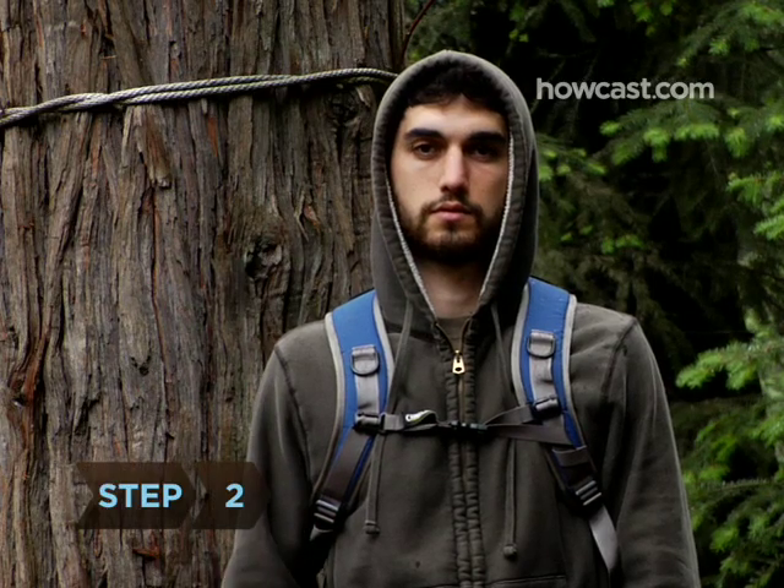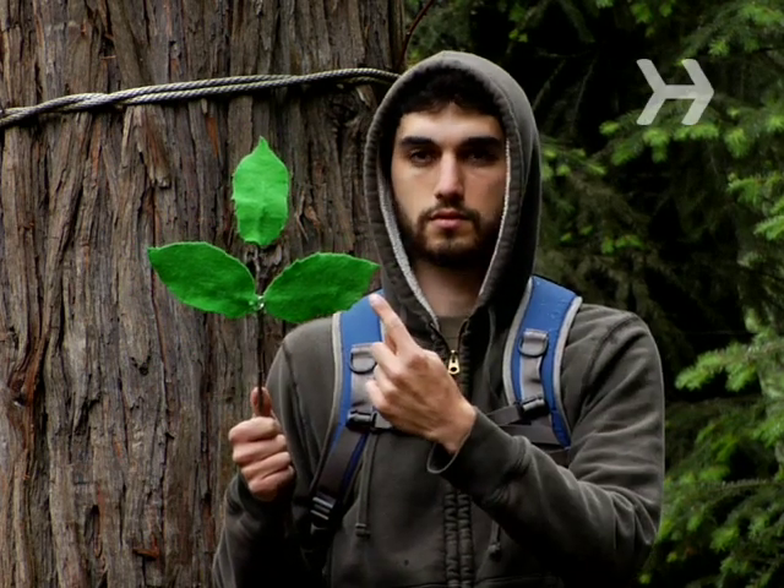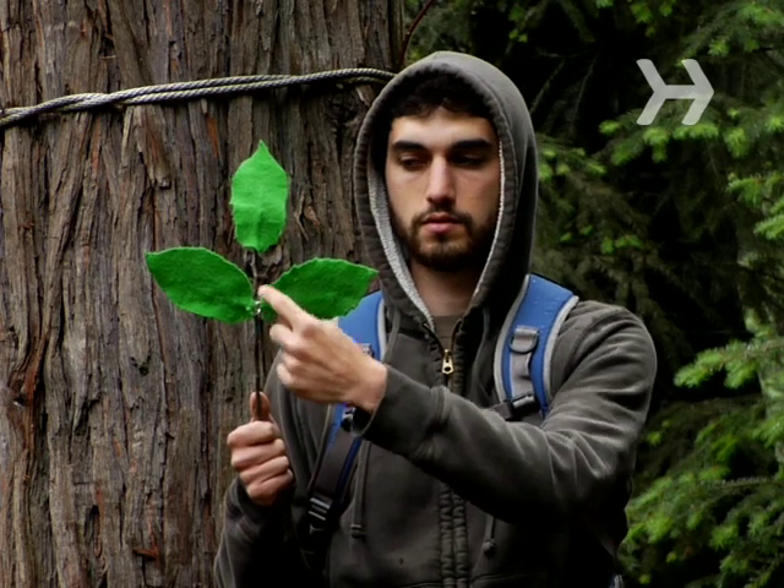Step 2. Know what leaves of three look like. Poison ivy's compound leaf is made of two pointed leaves of the same size, directly across from each other. The middle leaf will have a slightly longer stalk and come at the end of the stem.